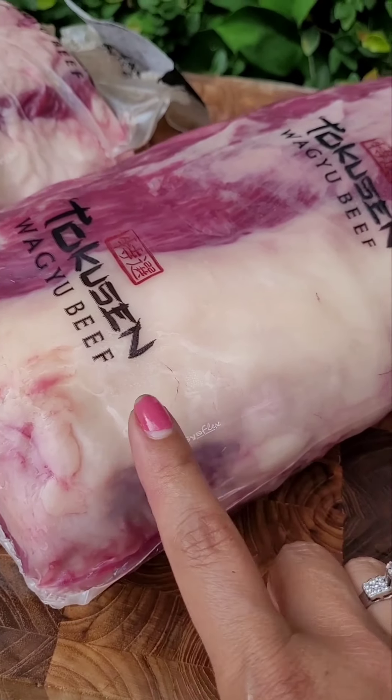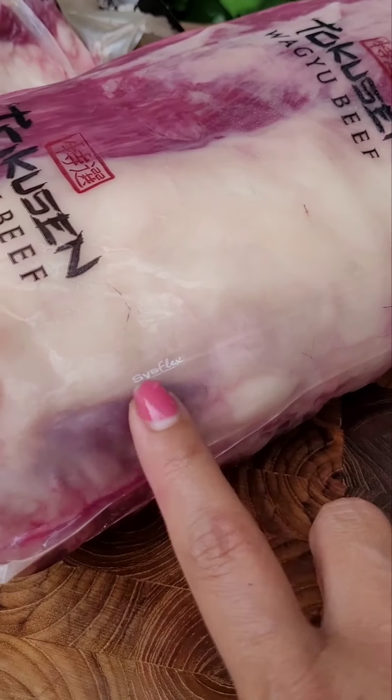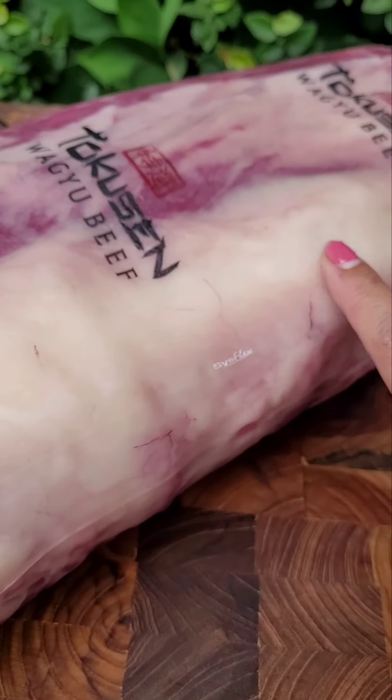I want to show you about how different the fat is between wagyu beef and normal beef. The fat is kind of transparent — you understand what I'm talking about? Looks nice, pinkish, beautiful.